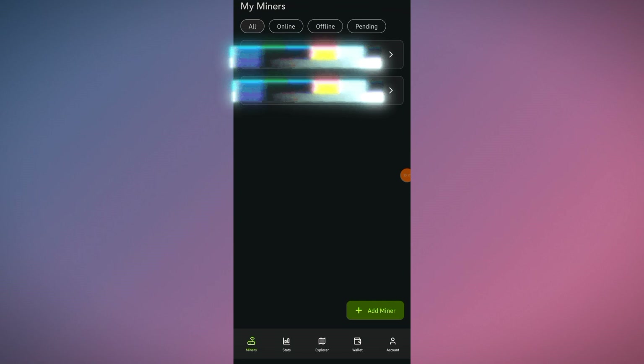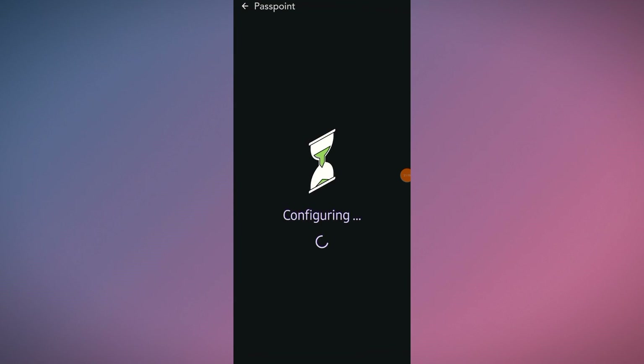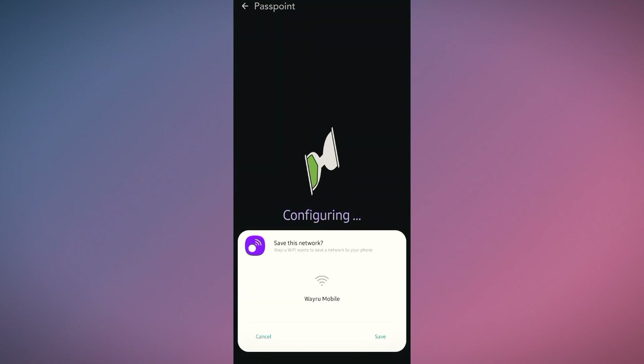You can share your Veru WiFi with your friends, family, or even in restaurants or shopping malls, and in return you will get Veru token rewards. Go to Accounts and remember that all users who connect with your Veru WiFi need the Veru mobile app to connect via passpoints. Go to Passpoints — here you can see the passpoint configuration, and the 'Veru Mobile' network will earn you Veru token rewards for every person who connects. Click Save.